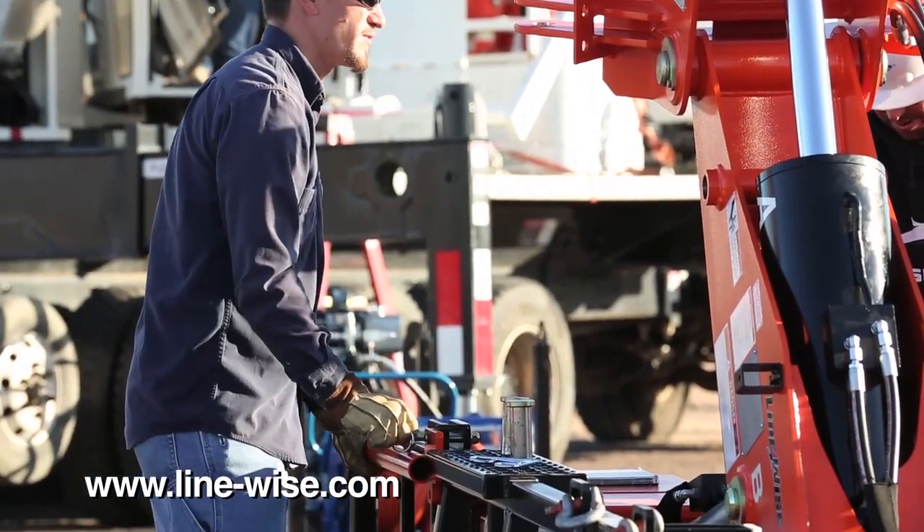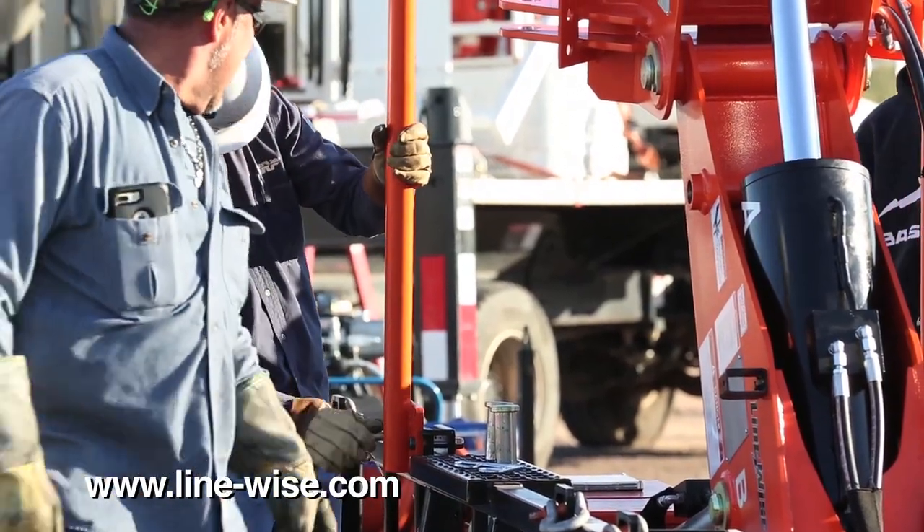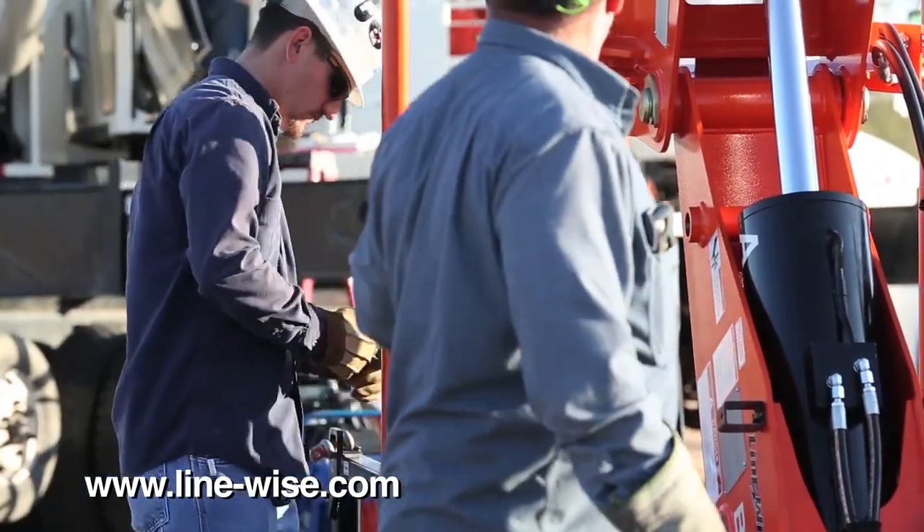The transportation skid comes with many features that make it user-friendly, such as steps and handrails to get into position and attach to your crane.